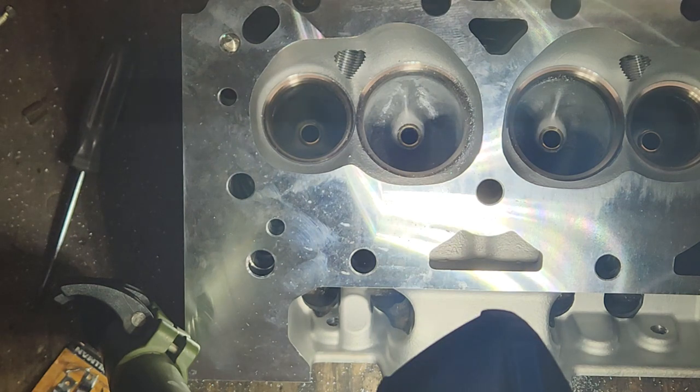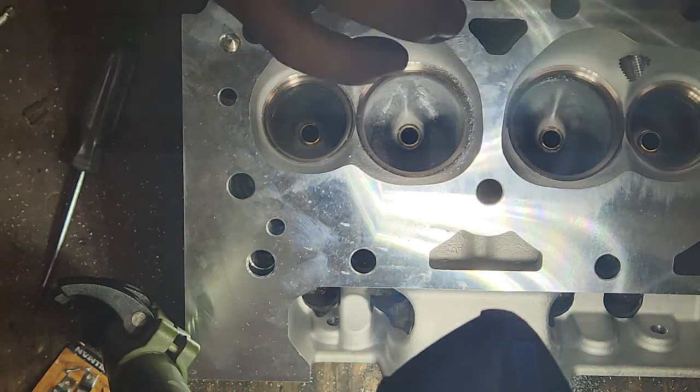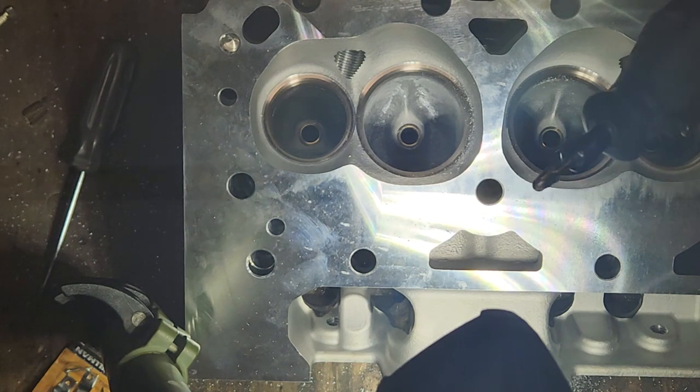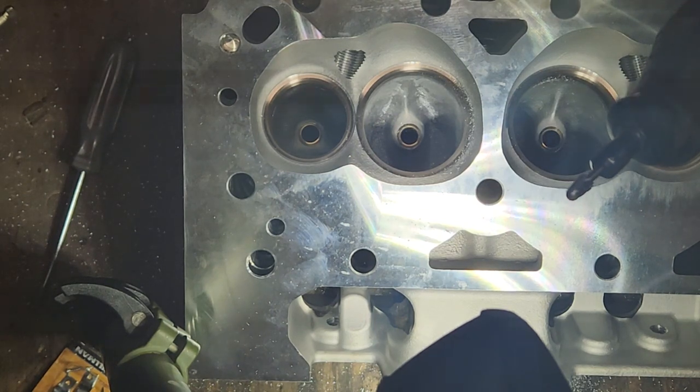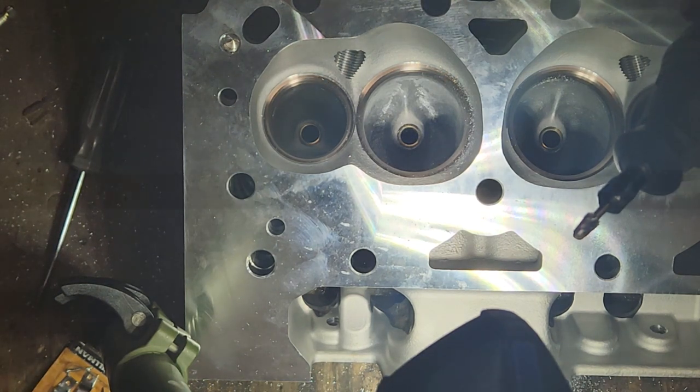It's looking better — it's not perfect. We're not really going for perfect, we're going for better, and after a buff and polish that's going to look a lot smoother. The process is pretty straightforward: biggest points are be careful, go slow, and just take some time to learn it and figure out which bit works best for which application. Have a little bit of fun with it — not everybody takes this step, so enjoy.